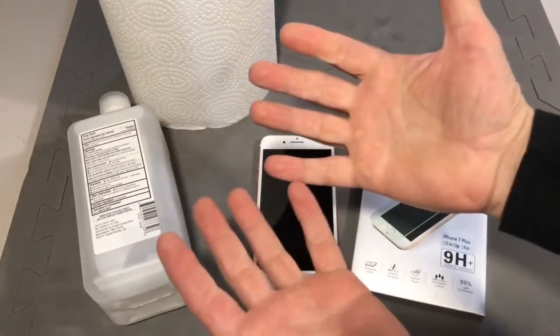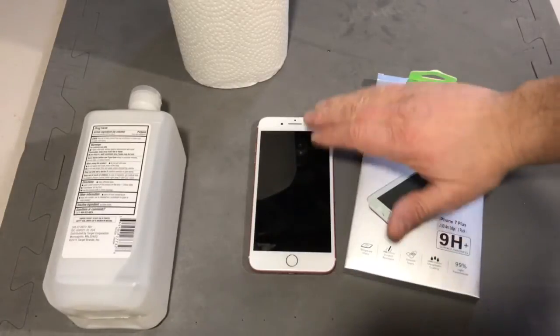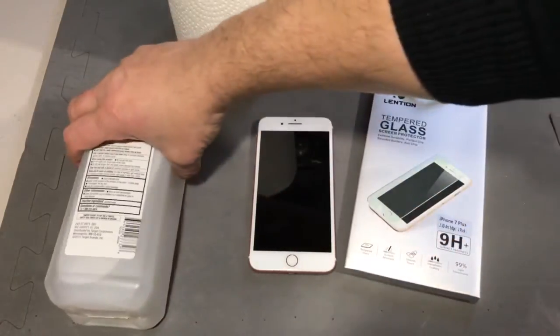The first thing you want to do before you start any of this is make sure you wash your hands. The next thing you're going to want to do is remove any impurities from the screen.